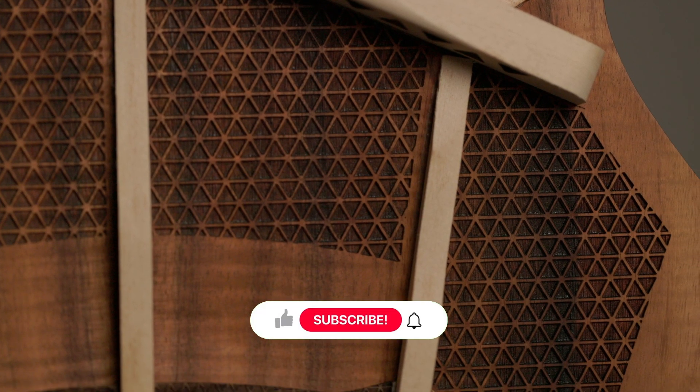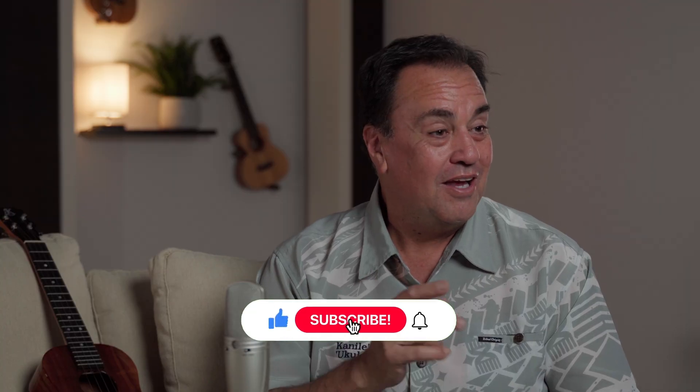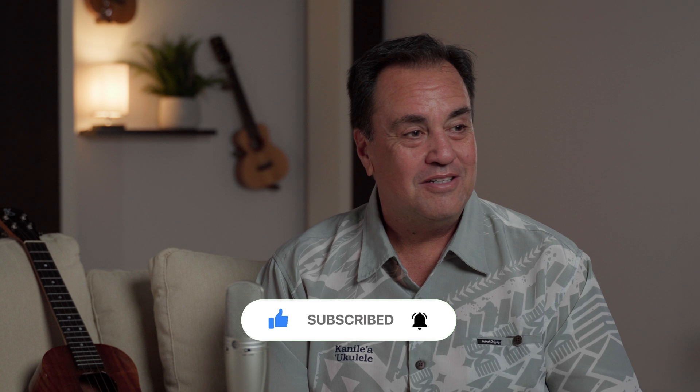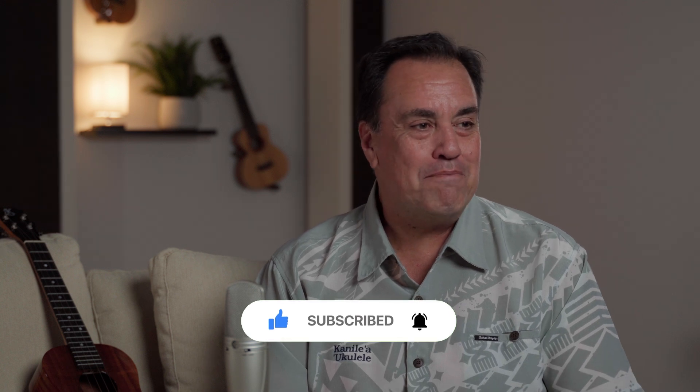If you enjoyed this video, smash that like button. And if you enjoy what you're seeing, subscribe to our Kanile'a channel. Also go ahead and hit that bell so you get reminders when new videos come out. If you have any questions, go ahead and leave them in our comments and we'll get back to you and answer future breakdowns based off of your questions. So everybody take care, keep strumming, and Aloha.